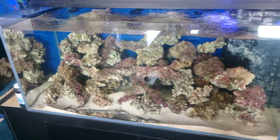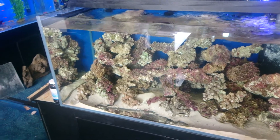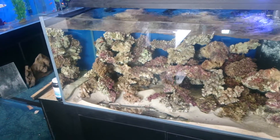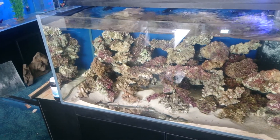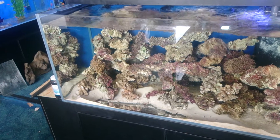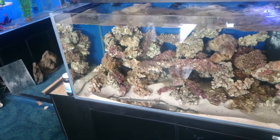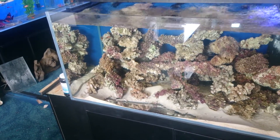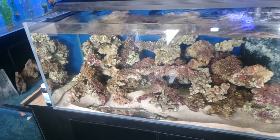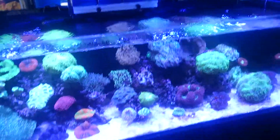When you're cycling an aquarium you have to cure the rock. This rock here is recently cured, and when you cure the rock it is quite common to go through various algae phases. First you get a light brown algae which is a diatom algae, then you often get a green hair algae, and then if your water parameters aren't right you can start to develop blue-green algae, which is cyanobacteria — not a true algae.